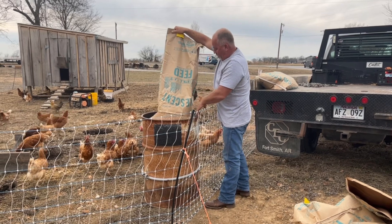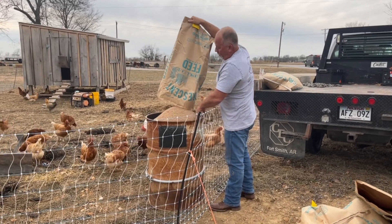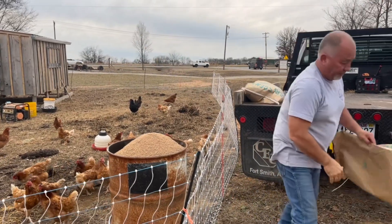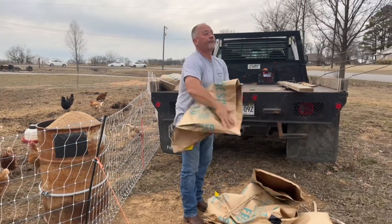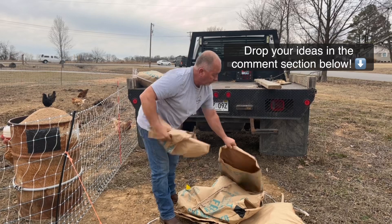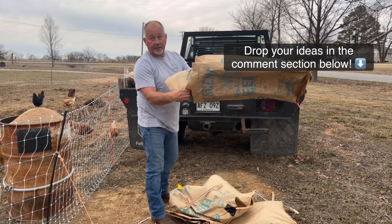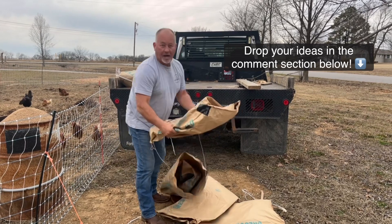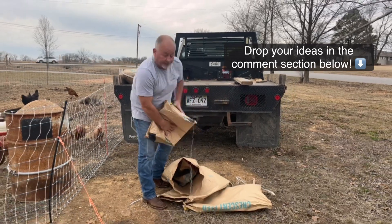Let's see if it'll take it all. I'll have to get rid of some of that. Hey, I do have a question — put your answer in the comment section below. What do you do with these feed sacks? Burn them? Recycle them? Trash them? What do you guys do with your feed sacks?